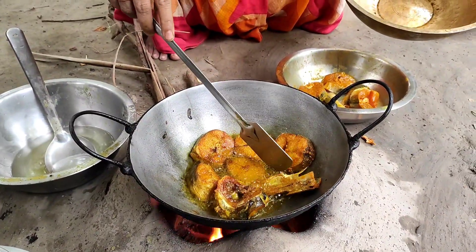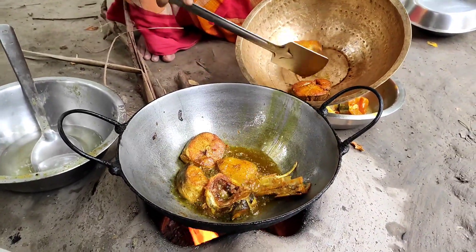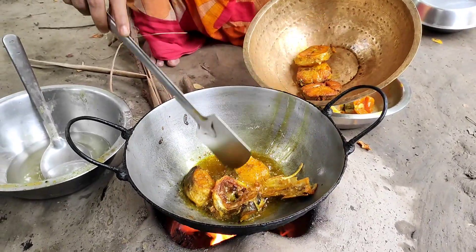I will put this in the bottom of the pan.